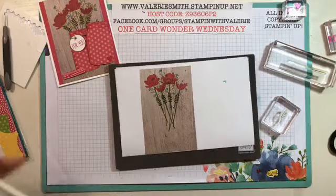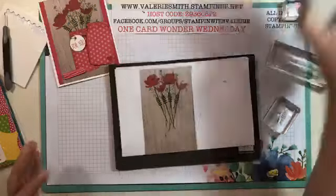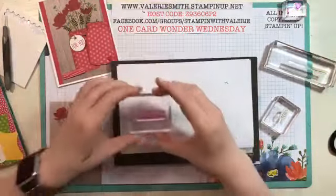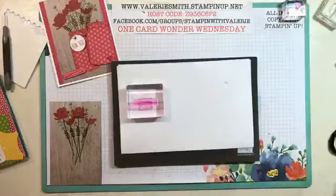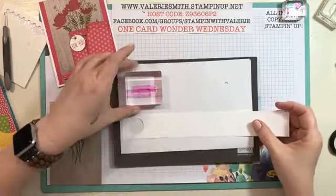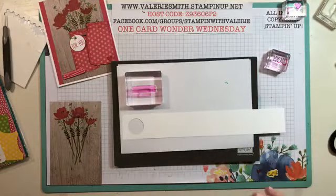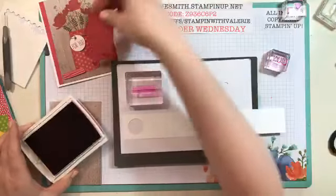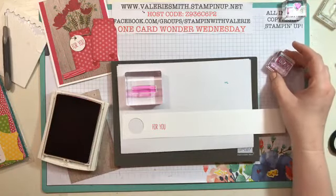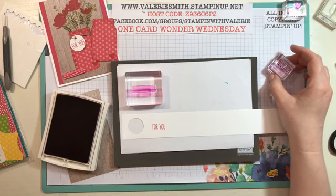Once I got that done, next basically all we're doing is layering. We have one sentiment to stamp and we have the lid to stamp. We'll stamp the lid and the little sentiment - isn't this lid cute? I just think that jar lid is adorable. I know Sharon said this is one of the sets she needs to order before the end of May. You can do so many things with it - it makes really cute tags, especially if you're giving away little jar gifts at Christmas. I used the 'For You' sentiment on the front because this could be a birthday, Mother's Day, or get well card.